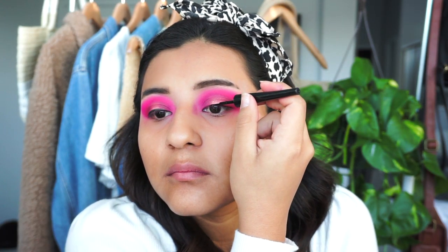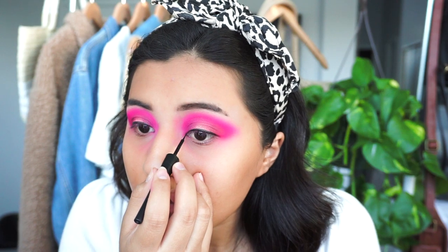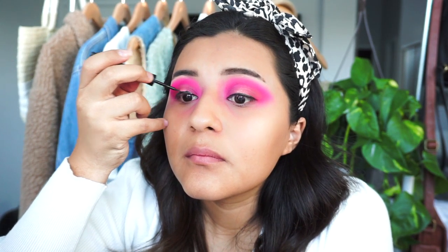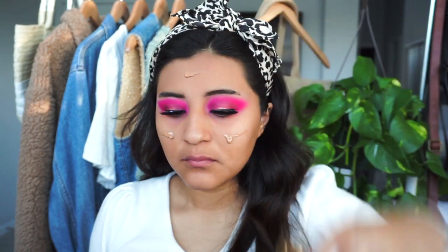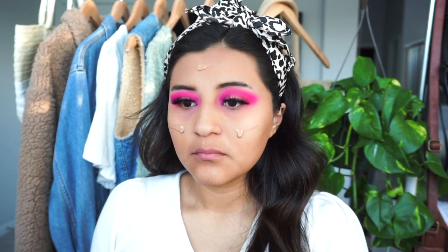I went in with my elf liquid eyeliner and lined my lash line — nothing too thick and no wing, since I'm going to let the lashes do the job. Afterwards, once the lashes are on, I'm going to add a little wing in the inner corner of my lids to make them look more doe-like. Then I used my primer, which I think is a Benefit peach foundation — all linked below. This is where my camera died.